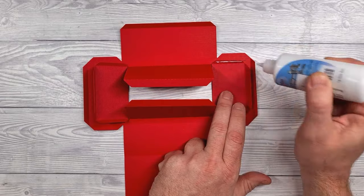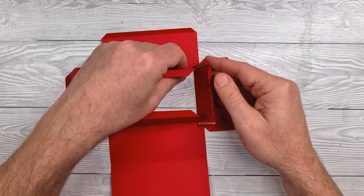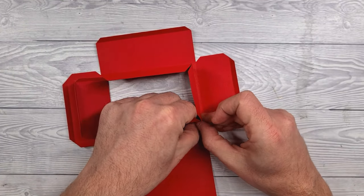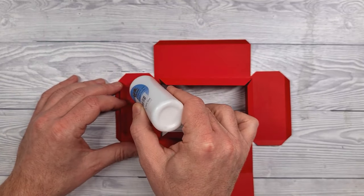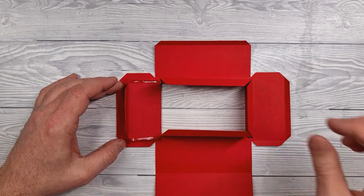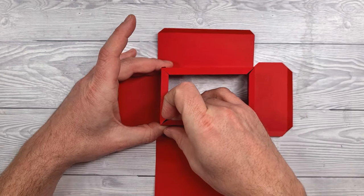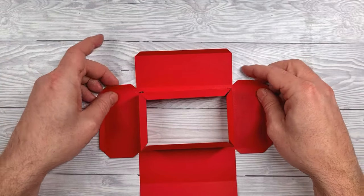Next we're going to apply glue to the two side tabs of one of the short ends, then bring that up to meet its partner — the longer rectangle — and hold it in place until it's fully stuck. Same again for the other tab and then for the other short end. You can see how the larger tabs on the bottom of each of these pieces now faces in towards the aperture — that's what we want.